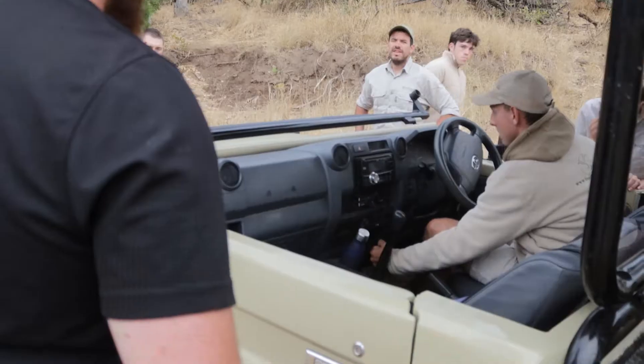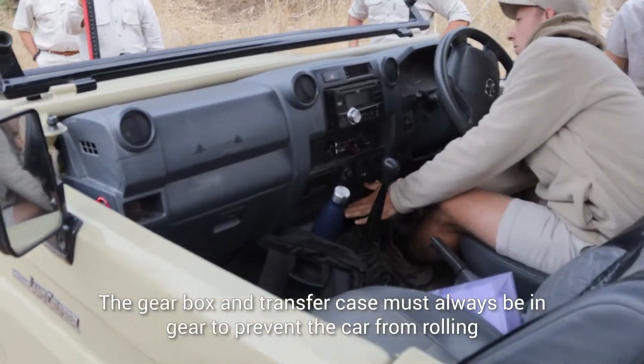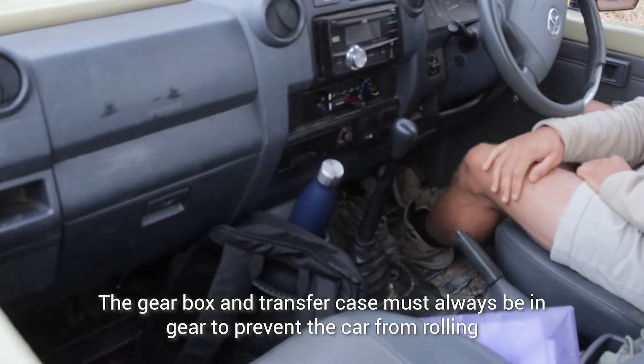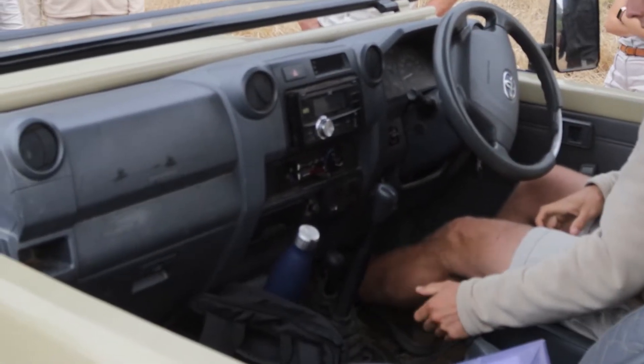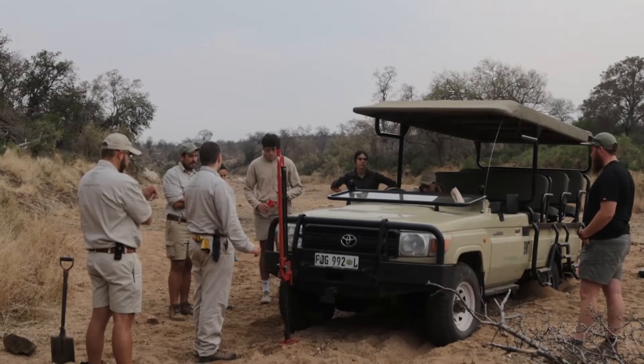A car always needs to be in gear. Check the transfer case — you want it in low. So now it's in low. You are in first gear. Handbrake is up. So now the car is in the right position because now the car can't move.